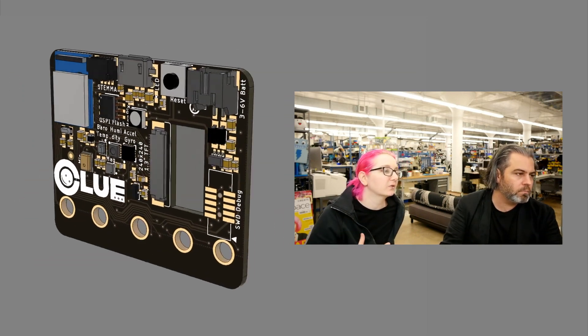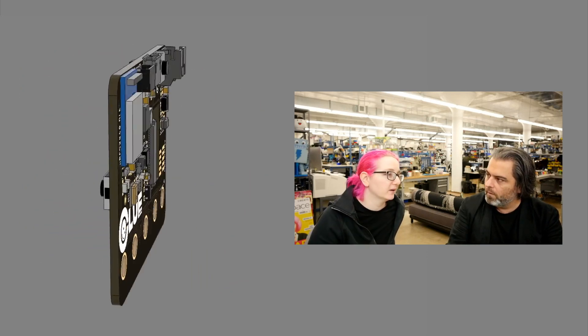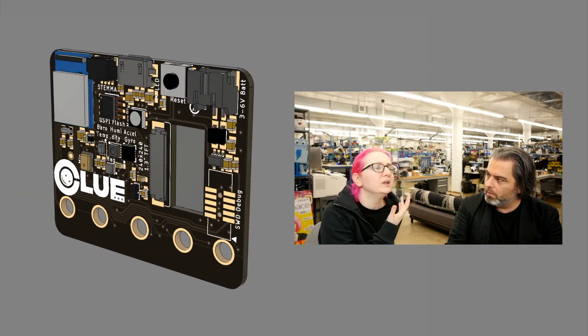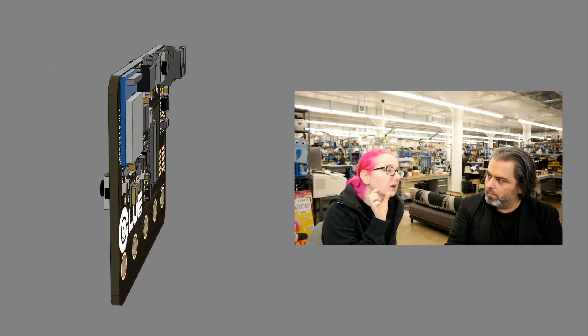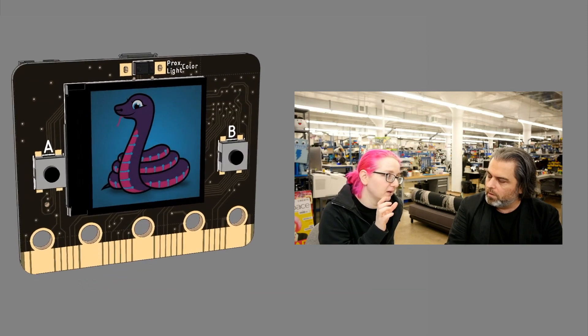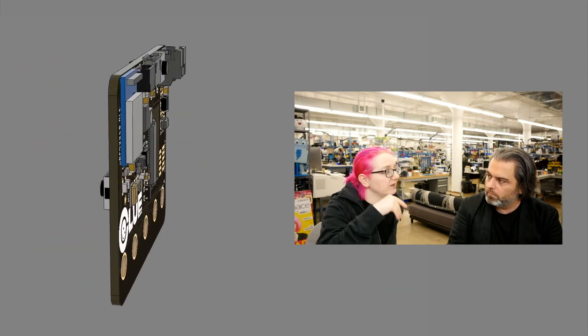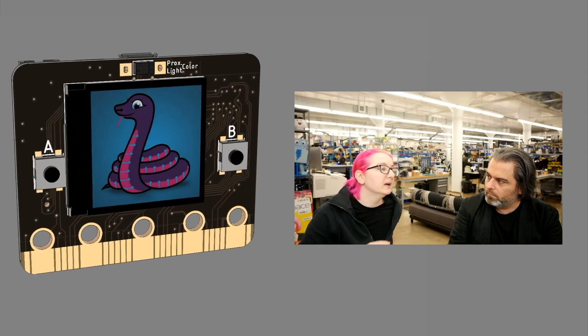This board runs an nRF52840, which is like three generations later — it's a Cortex M4. So you can do TensorFlow Lite, it can run Arduino, it can run CircuitPython beautifully. We got MP3 decoding working on it. You have these cute 1.3-inch color TFT screens that are 240 by 240 — they look amazing. You can have data graphing and all sorts of things going on.